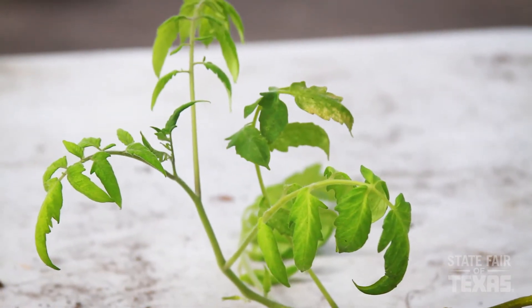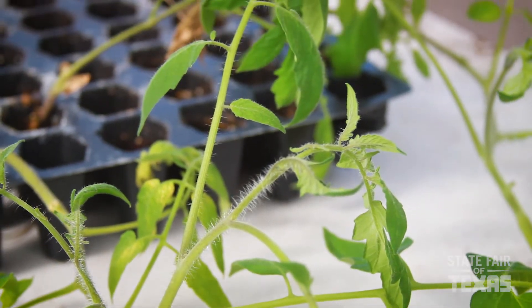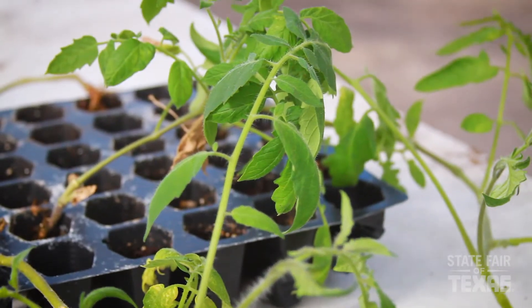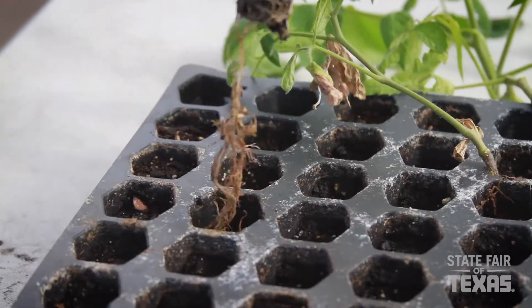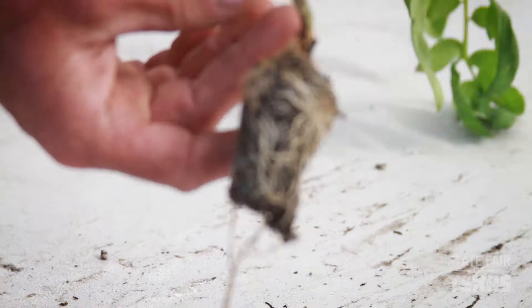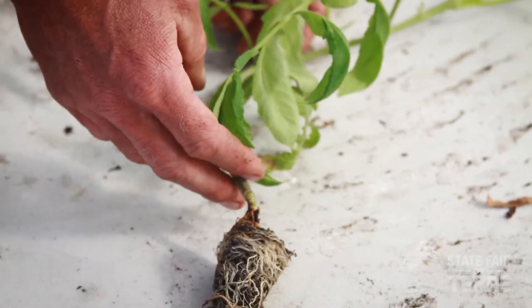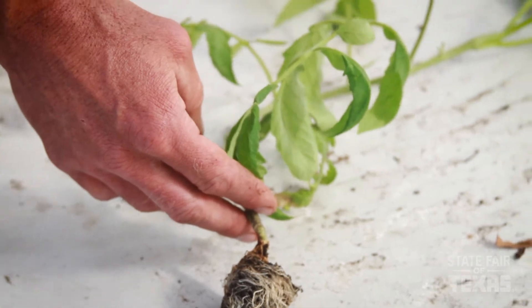The first step is I'm going to need to remove one of these tomato vines from the tray, and then we'll move on to the next step. Now that I've got the seedling removed from the seed tray, we can go ahead and prep it for planting.